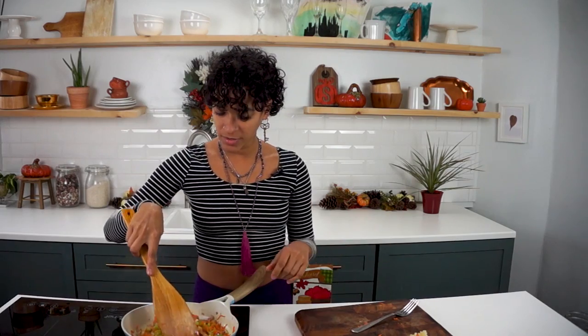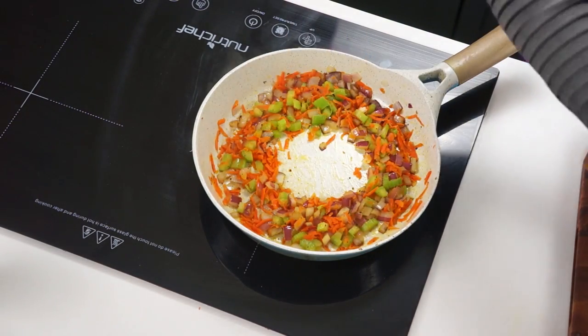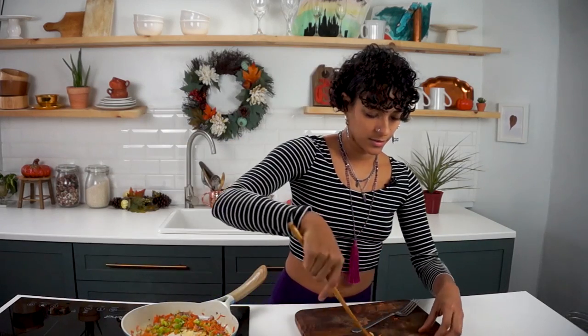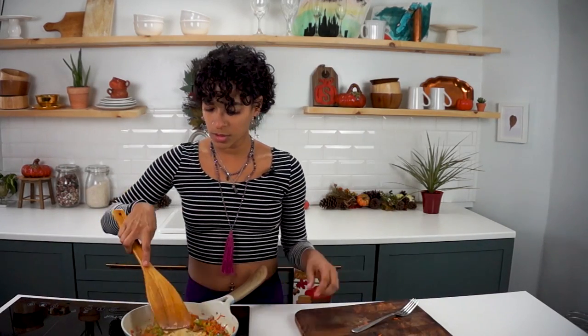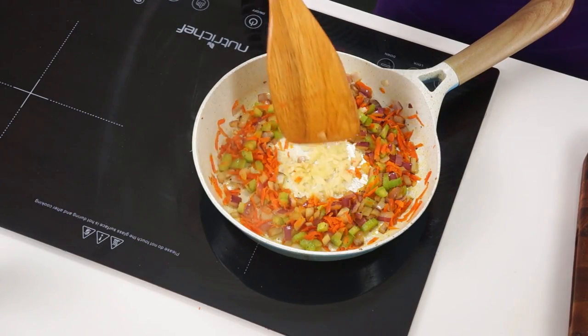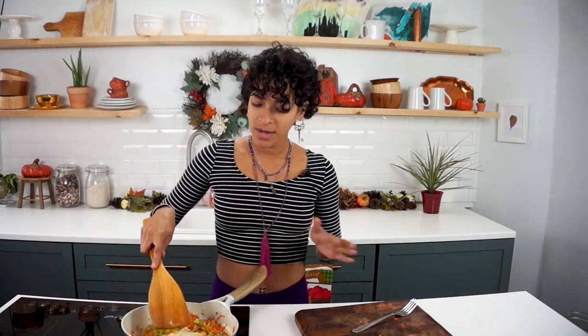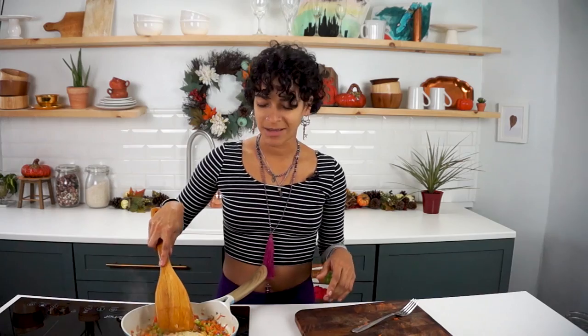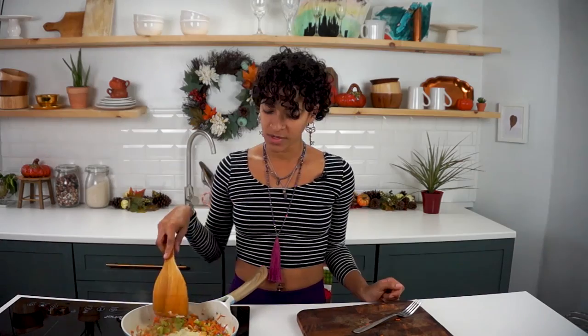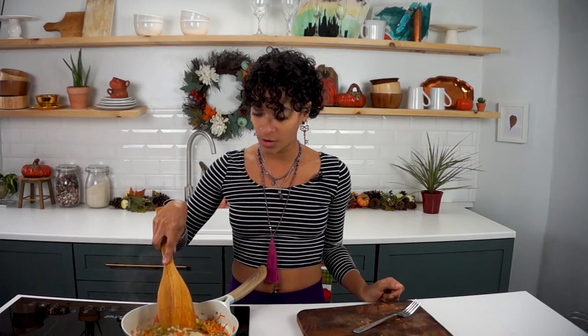Now that our onions are translucent, I'm going to make a little well in the center and add our garlic. We have two garlic cloves — I don't mince the garlic, I kind of just shred it through a little shredder so I don't have to do any mincing and it's super easy. I'm just letting the garlic cook in the center until it gets fragrant, which shouldn't take long at all.